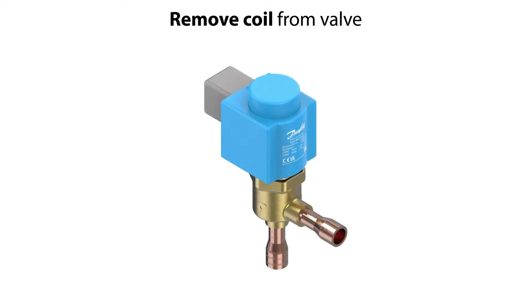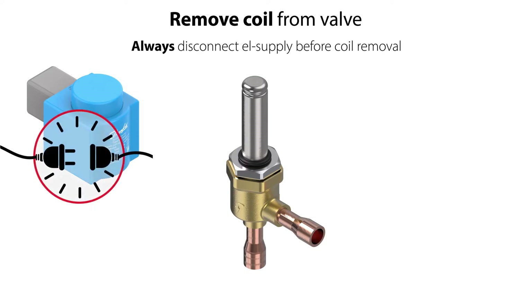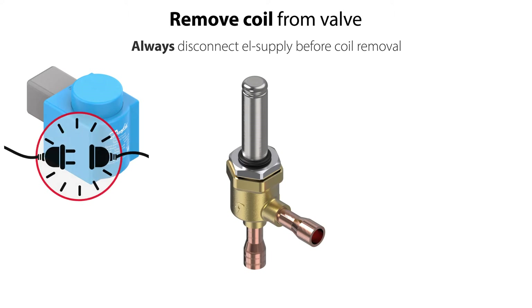Firstly, if mounted, remove the coil from the valve. Please note that it is extremely important to disconnect the electrical supply to the coil before removing it from the valve.